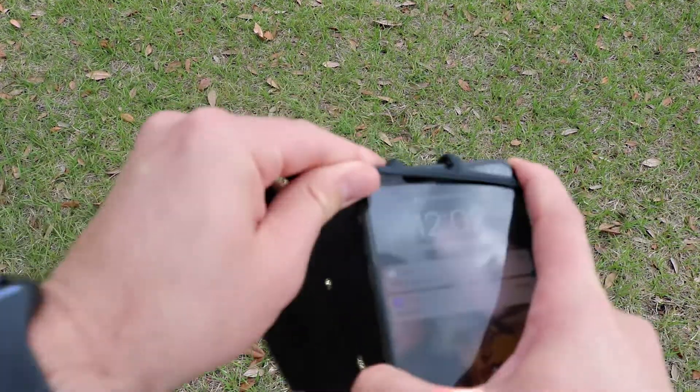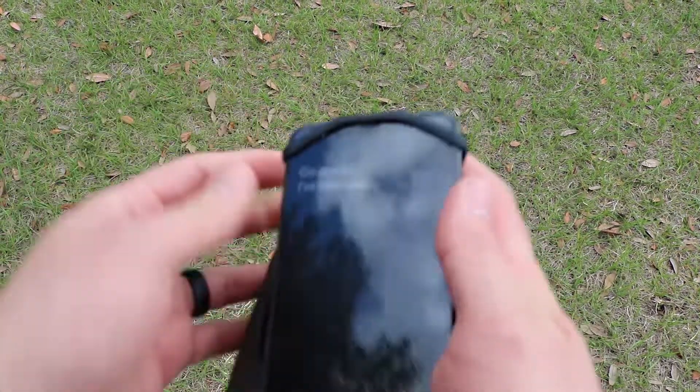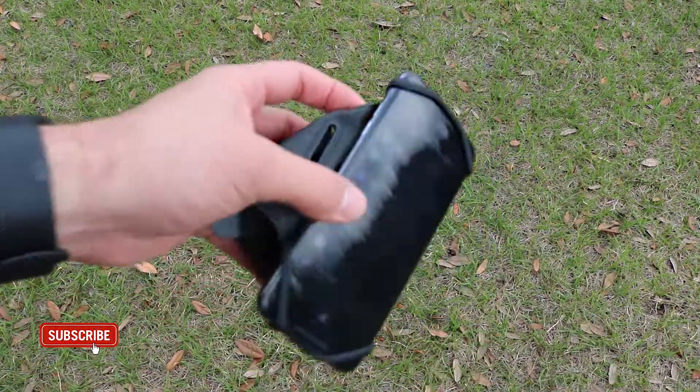What's going on everyone? This is the VUP fitness armband. Close to 3,000 people gave it 4.5 stars out of 5, so I had to pick this bad boy up.